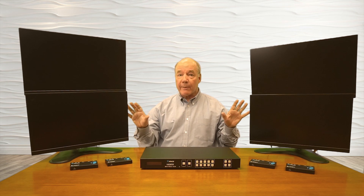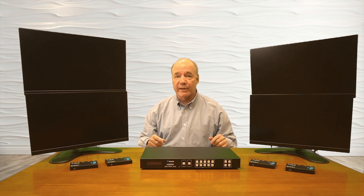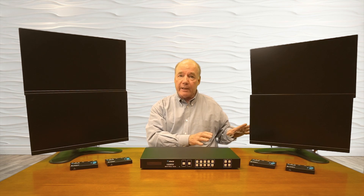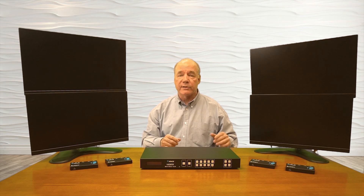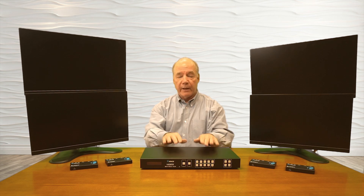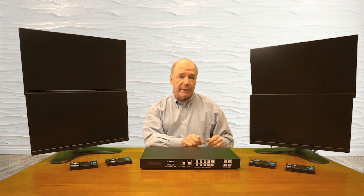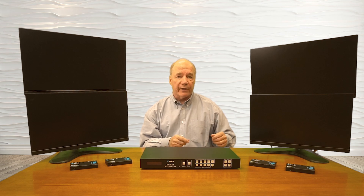Now I'll show you the connections needed to use this matrix with your own equipment. For this demonstration I've set up four monitors representing the four remote locations and four media players as input devices, each displaying a different image to make them easy to tell apart. I have the matrix here and four remote receivers.